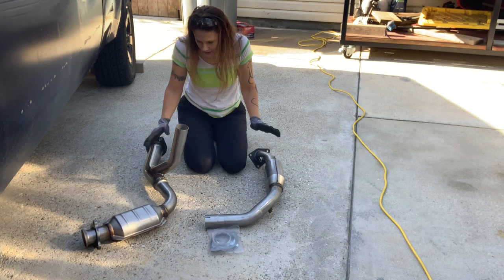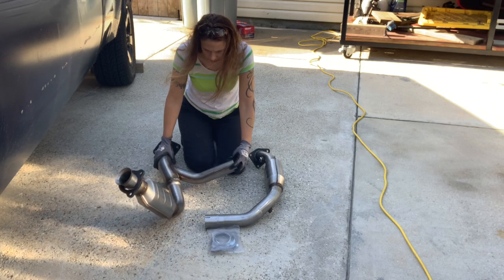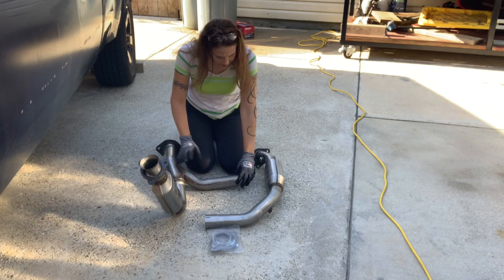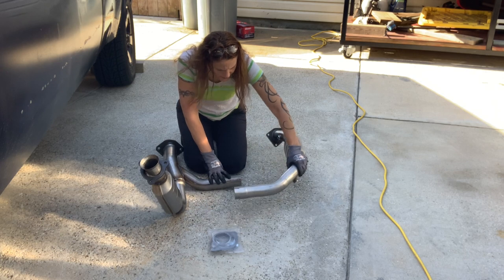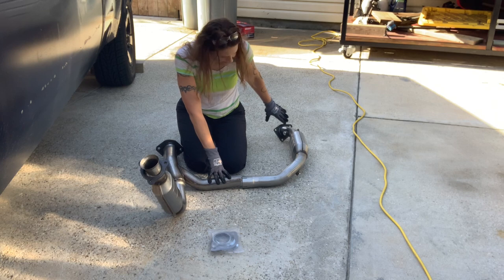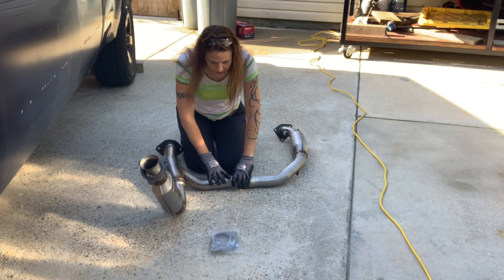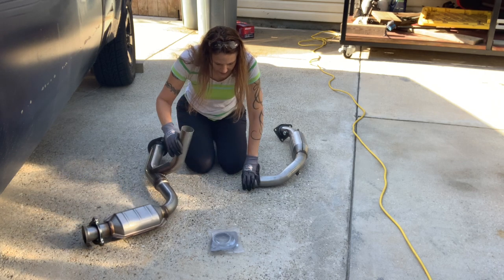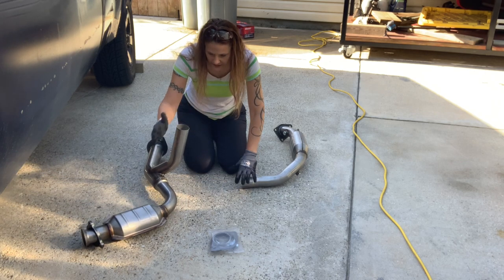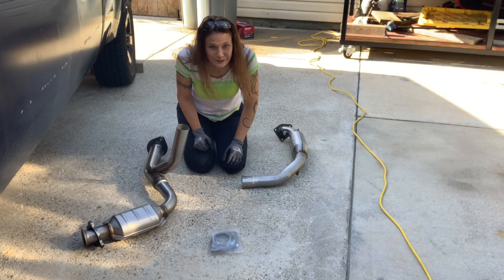Let me show you what I got and we'll go under the truck and see how they match up. So I laid them out like how I believe they go under the truck. This one will go up like this on the passenger side and then this one attaches — they slide together right here in the middle and this whole thing is kind of tipped up. It came with the clamps that we need to clamp this in place and also the gaskets. Now let's go under the truck and see what it looks like under there to compare.